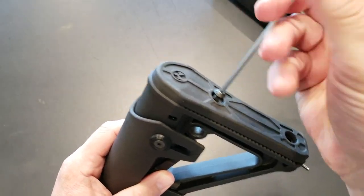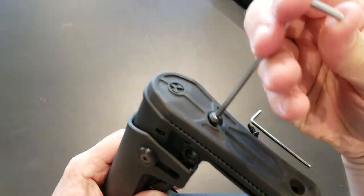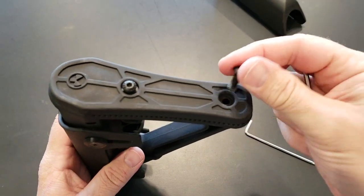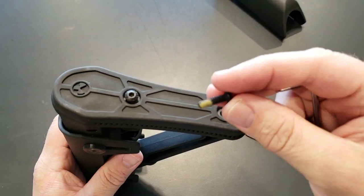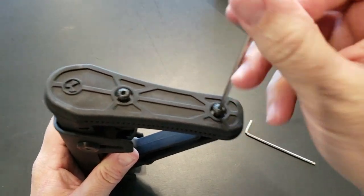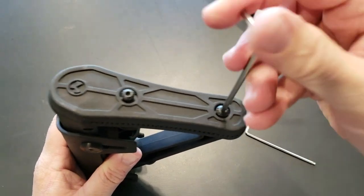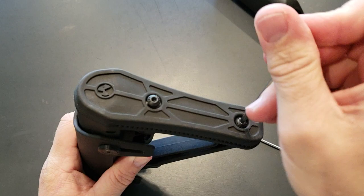Thanks for watching the installation video. This is for a customer who wanted a custom cheek riser and I made it happen. These ones do have Loctite on them — some type of yellow Loctite — and they're a little bit hard to remove at first, but once you get them going they're fine.